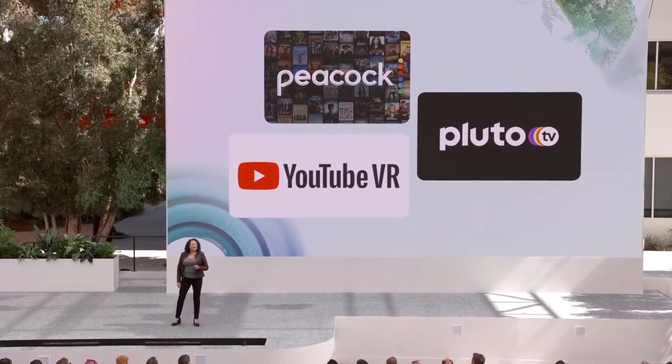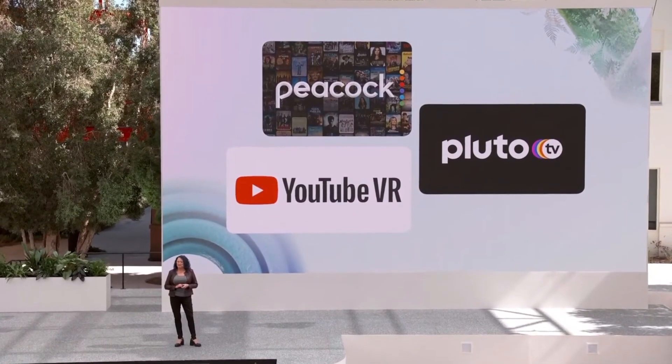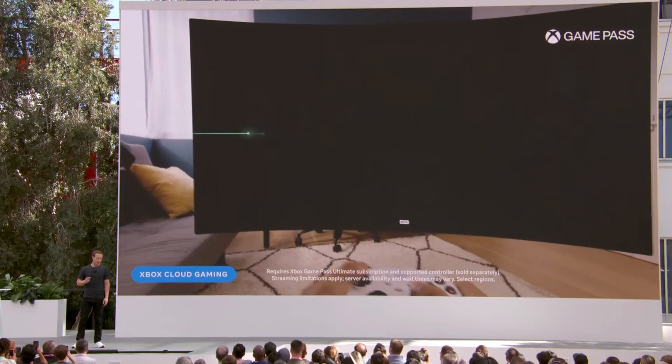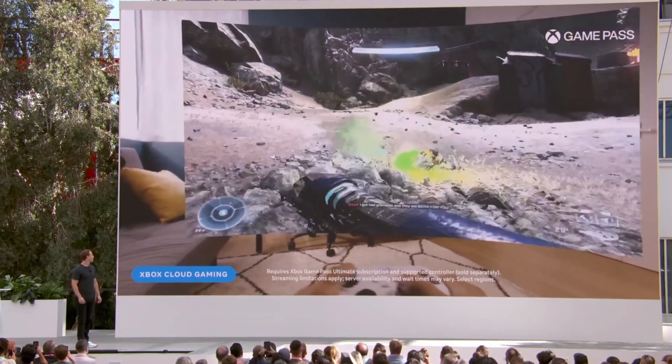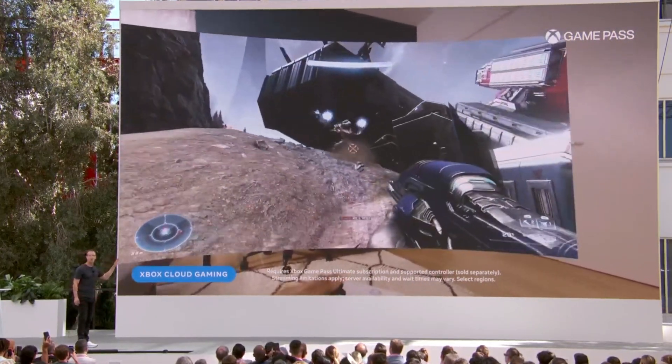The Quest 3 continues to run on Android, and Meta is acknowledging this by supporting third-party apps you'd typically find on Android tablets or phones. A great example is Xbox cloud gaming — this easily makes the Quest 3 a perfect portable monitor solution when you're on the go.